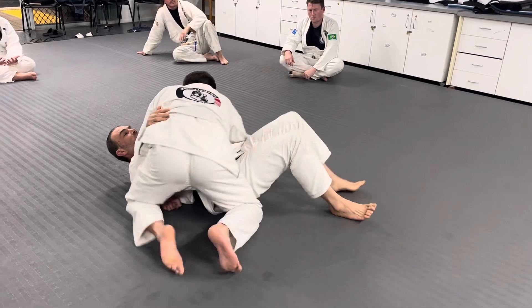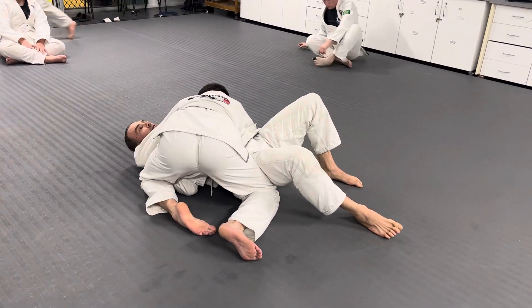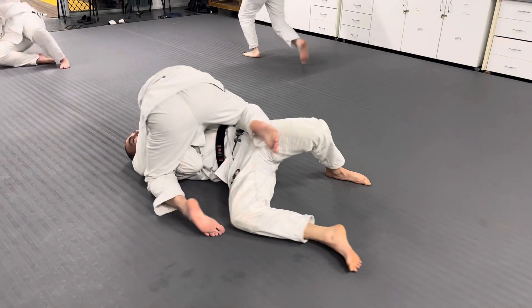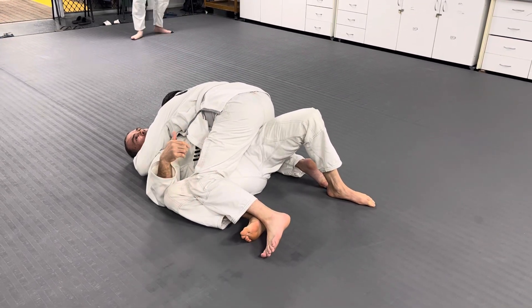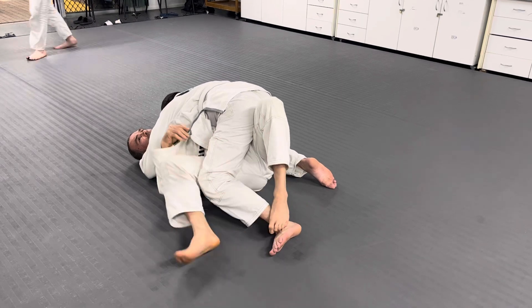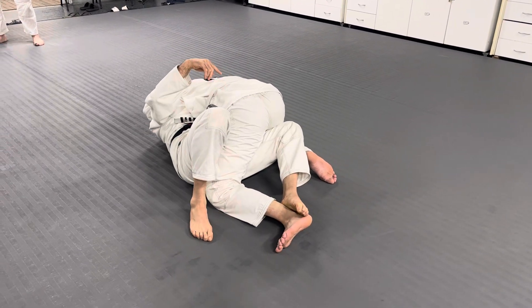I'll show you the alternative — doing it less efficiently. I'll move his knee. Now see how far his knee is this way? I have to go like this and hip out all the way around his knee to try and get onto my side.